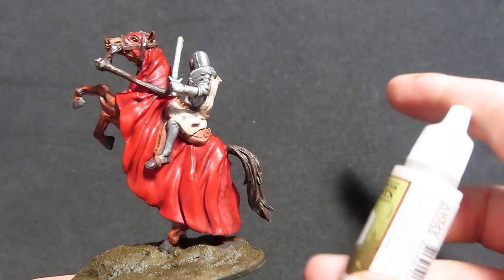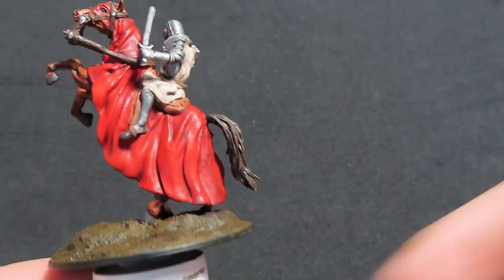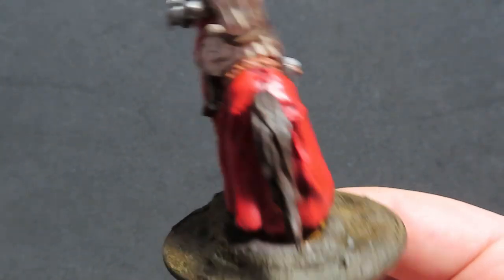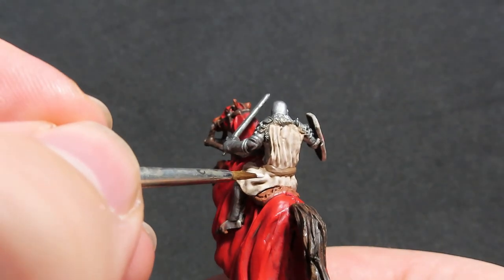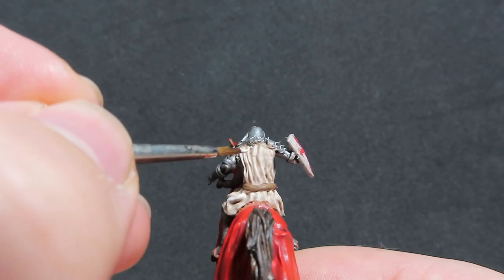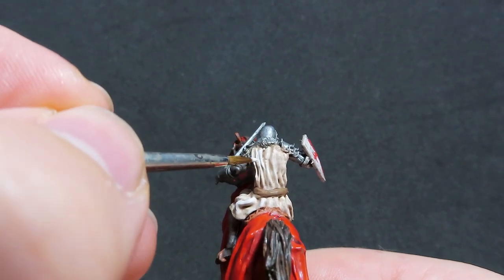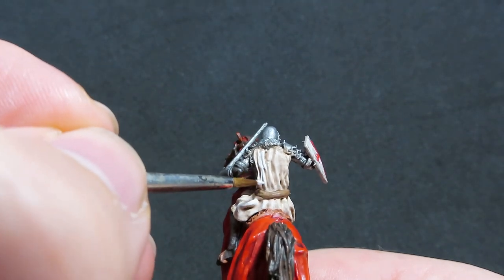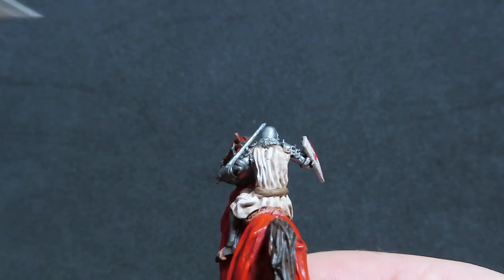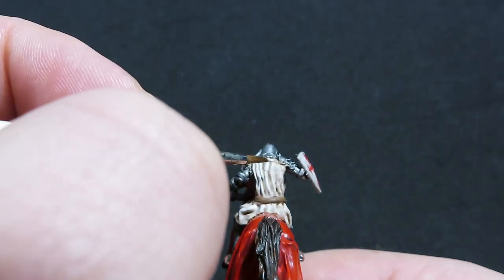Once we have all those highlights on the horse painted up, we're going to come back in again with the Mummy Robes to paint the highlights on our knight — all the highest areas again like we did with the horse, picking out all those nice high folds on the miniature. The Mummy Robes is actually going to really pop out now since we have all that Agrax Earthshade on there, and it's going to give really good depth to our miniature.